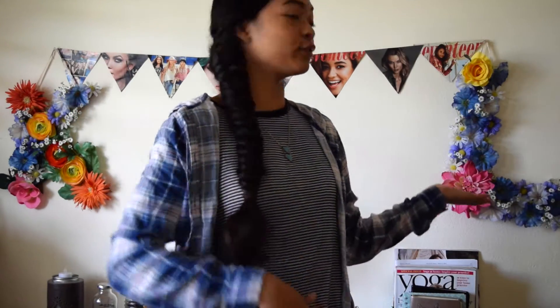Hi guys! Welcome back to my channel. I hope you guys enjoyed my last video where I made these beautiful letters that you can see in my background today. I really like it and I recommend you guys try it out because they're really easy to make and really inexpensive too. So, why not?